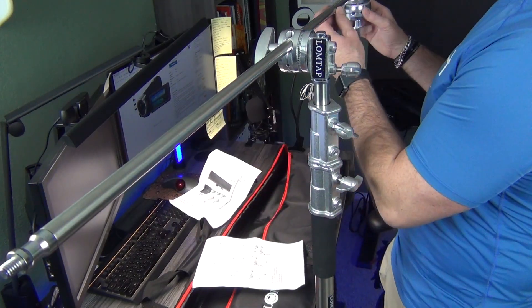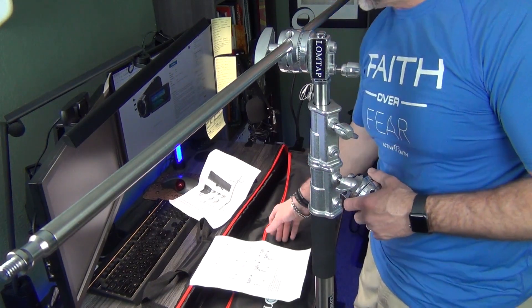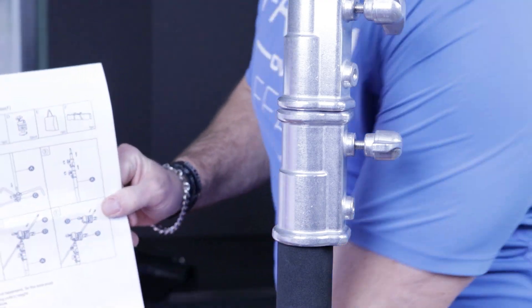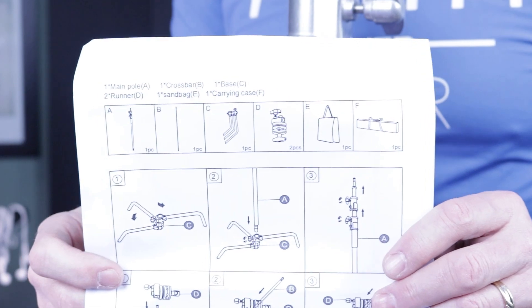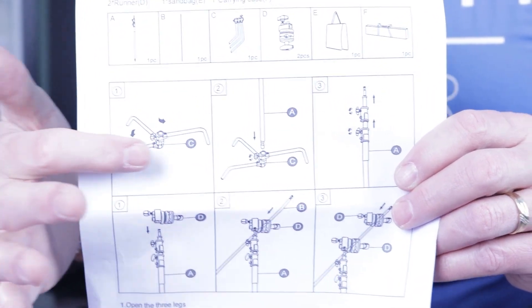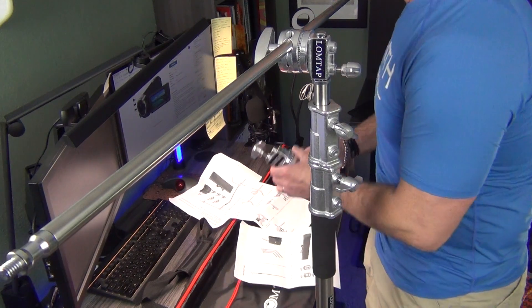It actually has something on their instructions — I don't know if you can see this, but towards the bottom they have two sets of numbered steps. So instead of going sequentially one through six, you have these little things. You are actually sliding this through.